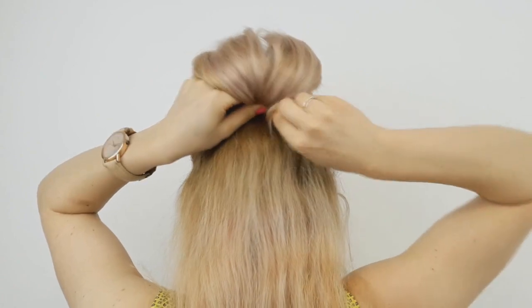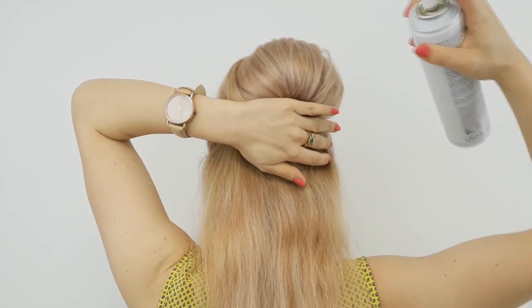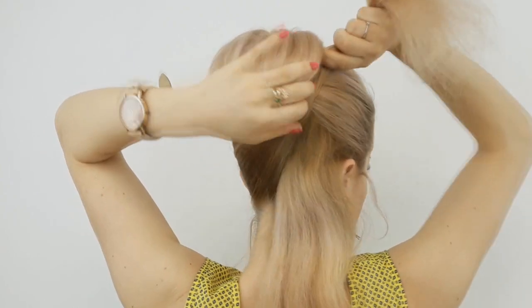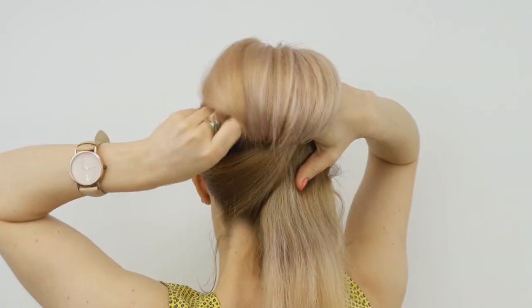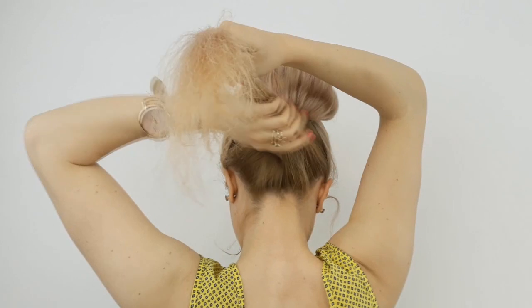Use some hairspray to fix this bubble in place. Then divide the remaining hair into two equal sections, twist each one lightly, and bring it upward through the bubble, pinning it underneath like shown. Repeat on the other side as well using a good bobby pin.